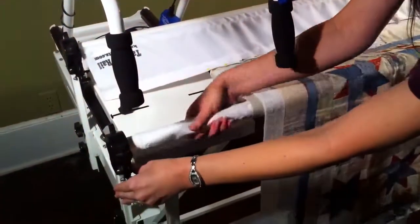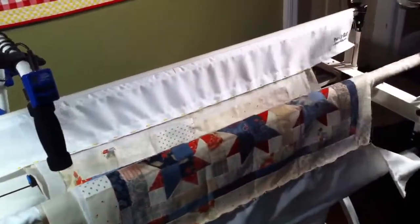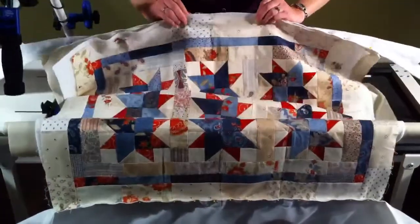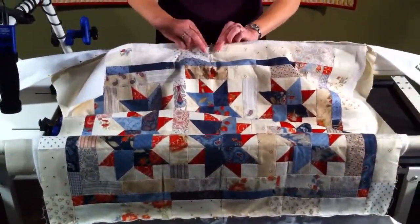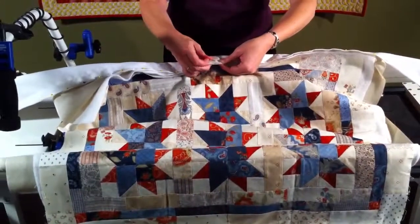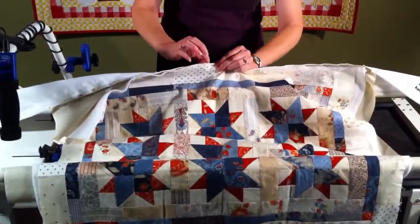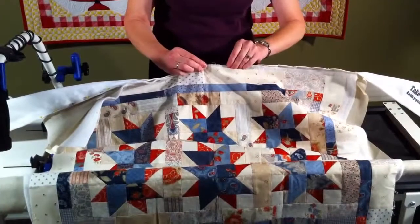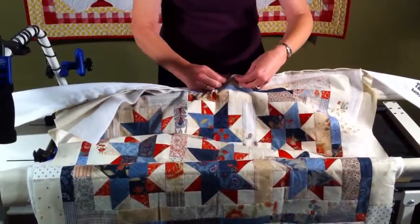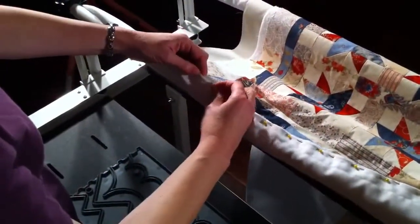Now I'll take this undone and show you another option for pinning the layers together. You'll have to loosen up the quilt backing rail, because you want to have some ease in there. Walk around to the back of the quilting frame. Take your pins, pick this up, hold all of these together, and match the pins in the center. Then gently pull the existing pins out and pin through all four layers: the quilt leader, the quilt back, the batting, and the quilt top. Do that all the way along the edge.